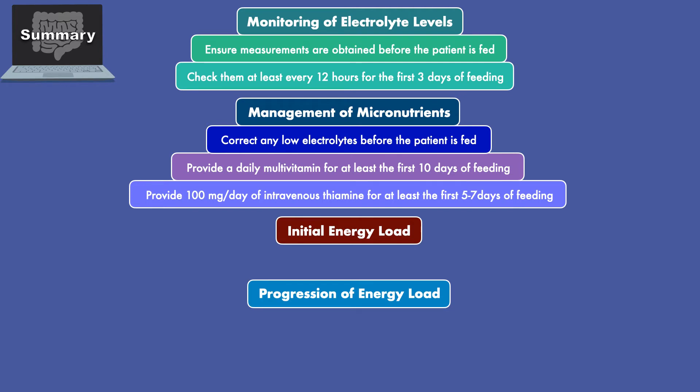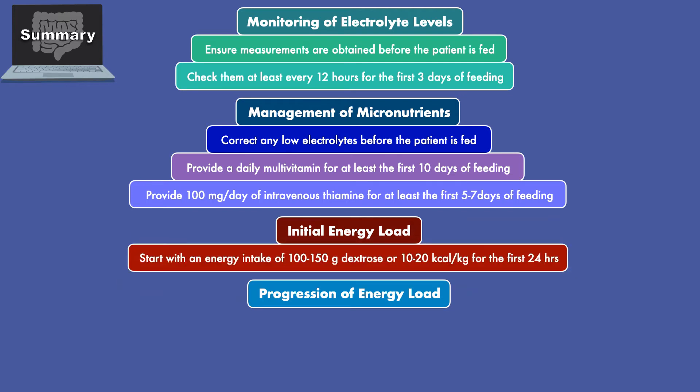For initial energy load, you'll want to start with an energy intake of 100-150 grams of dextrose or 10-20 calories per kilogram for the first 24 hours.